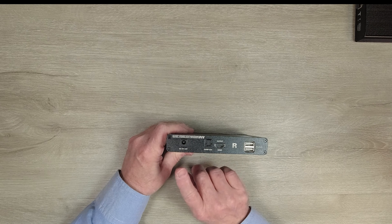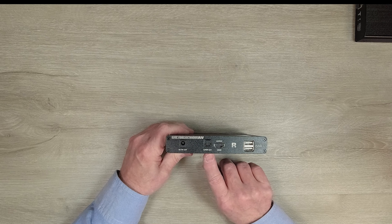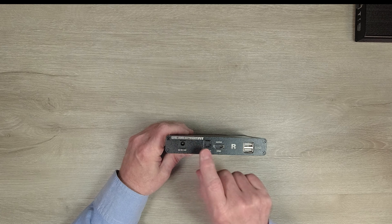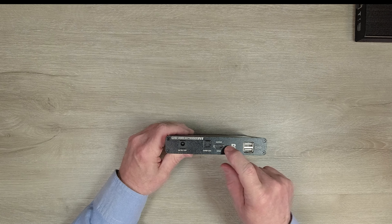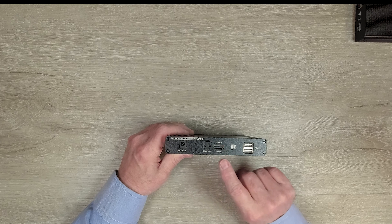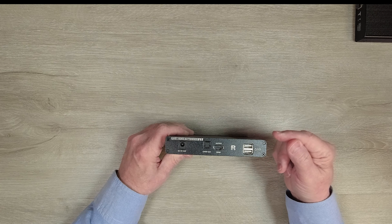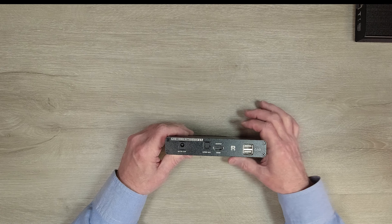Now we'll take a look at the receiver module. On the left-hand side you'll find a DC power port used with the second power supply. To the right of that is an SPDIF output port, which does audio extraction at the receiver end — stripping the audio from the transmitted content and allowing you to pass it along to a soundbar for better quality audio. To the right of that is a full-sized HDMI output port that connects to the monitor at your remote location. To the right of that are two full-sized USB-A ports for a keyboard and mouse, transmitting control signals back to the primary location.